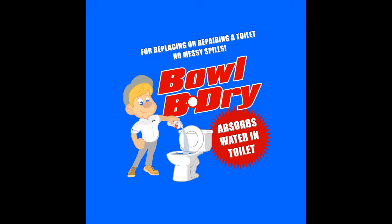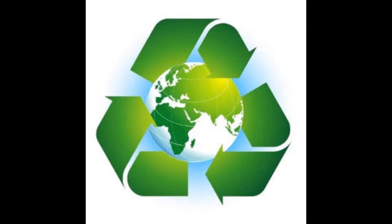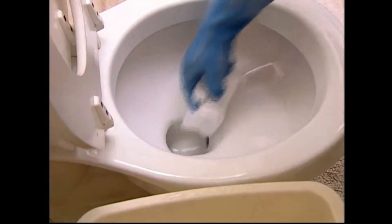Have you ever had this problem while changing a fixture? Bowl Be Dry is another gel tech solution, and it's environmentally friendly. Designed to aid plumbers in disposing of excess water without making a mess.